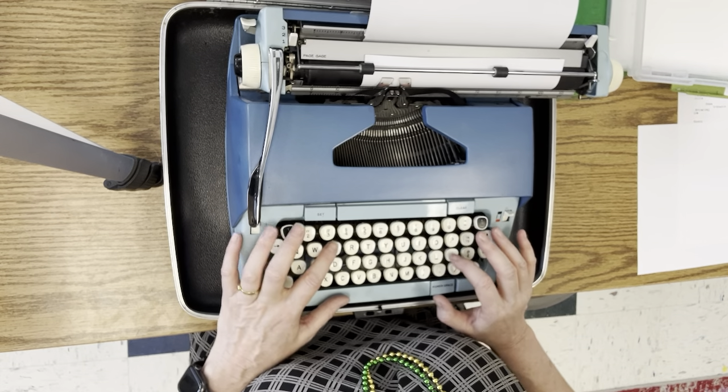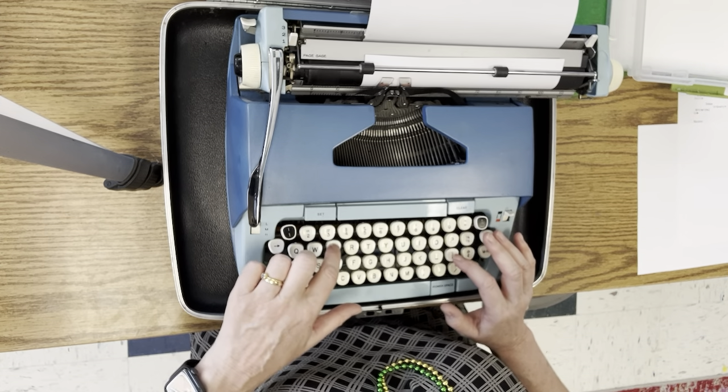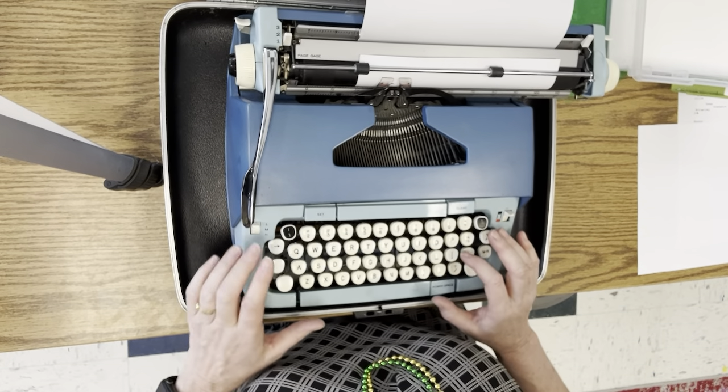Now, did you hear that snap? You want to push the keys nice and hard, but not from high. I just wrote Li.